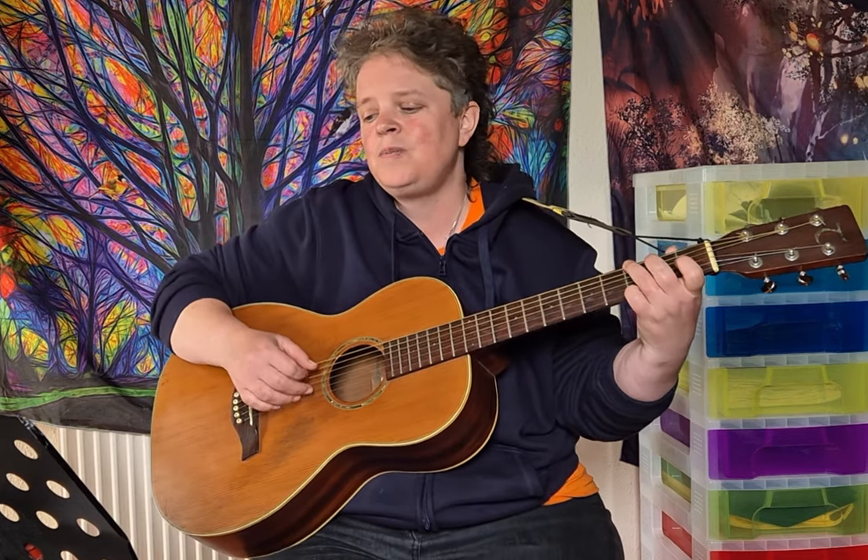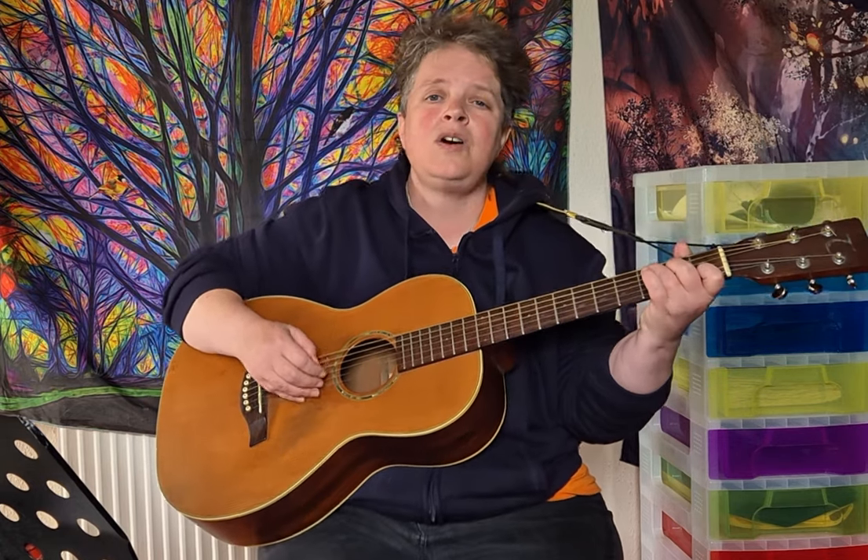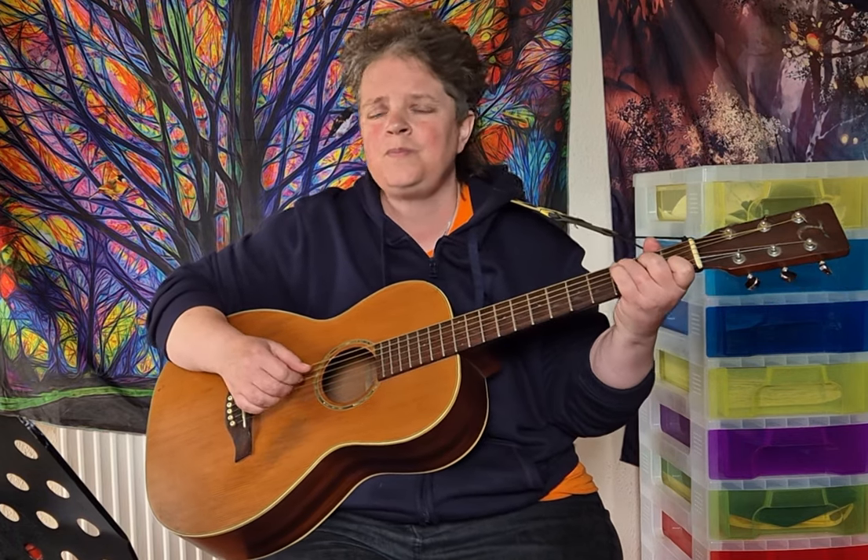I have moved and I've kept on moving, proved the points that I needed proving, lost a friend that I needed losing, found others on the way. I have tried and I've kept on trying, stolen dreams — yes there's no denying — I have troubled hearts sometimes, with conscience flying somewhere in the world. Let me tell you that I love you, and I think about you all the time. Caledonia, you're calling me and now I'm going home. But if I should become a stranger, you know that it will make me more than sad. Caledonia's been everything I've ever had.